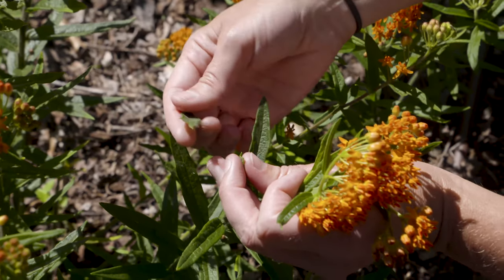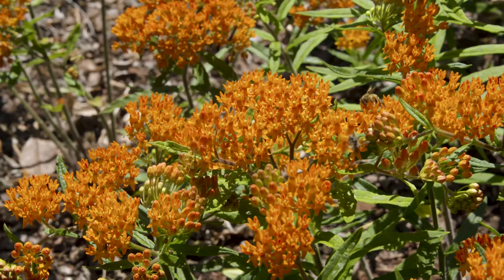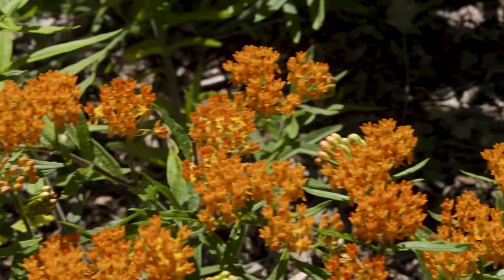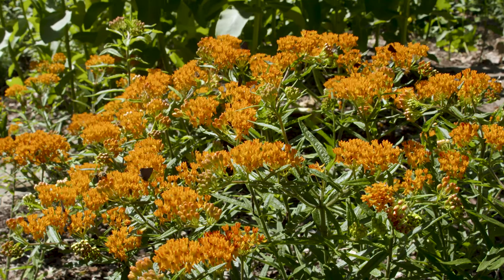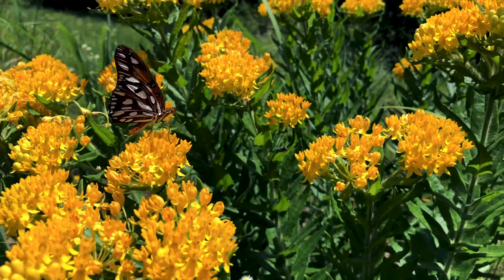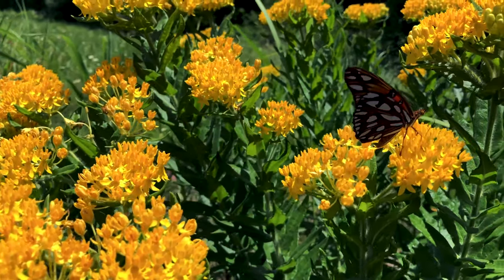Asclepias tuberosa does prefer dry soils. While the majority of butterfly milkweed has these bright, almost construction-orange flowers, you might on occasion see a yellow-flowering one. In fact, there is a cultivar on the market called Hello Yellow that has yellow flowers, which you can also purchase.